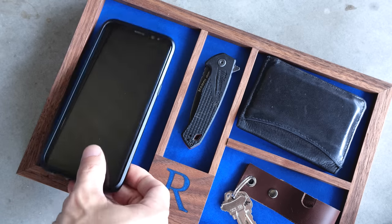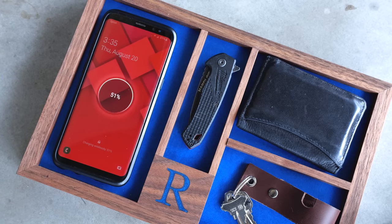Today we're making a valet tray with hidden wireless charging and a secret drawer. I loved figuring out the hidden drawer on the nightstand I just built.